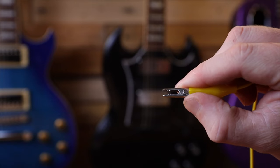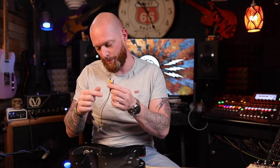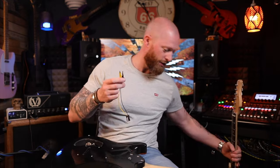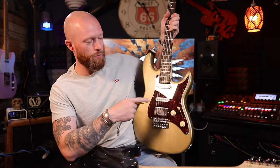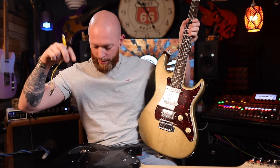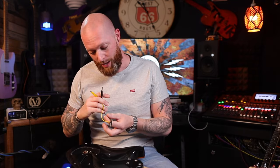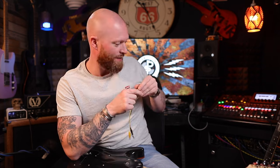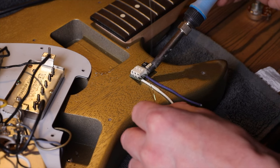Also, it can be solderless. The guy includes these crocodile clips — they come with it. They look a bit messy, but this is just for the demo and to make it easier to remove so you can adjust things. You can click it on and click it out and adjust your settings. I've got another version hardwired in here. This one in this Chapman is currently wired like Seymour Duncan. It's unreal. I've done this one completely solderless, so if you don't like soldering, just put the cables in. The other one I've hardwired because I love a treble bleed.